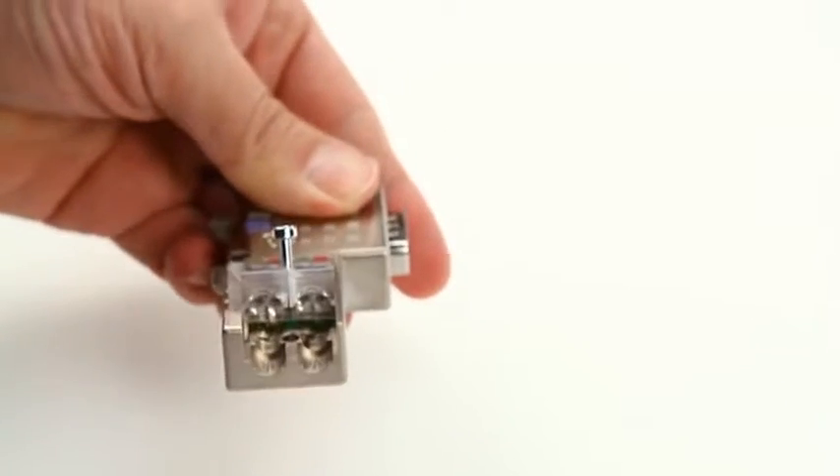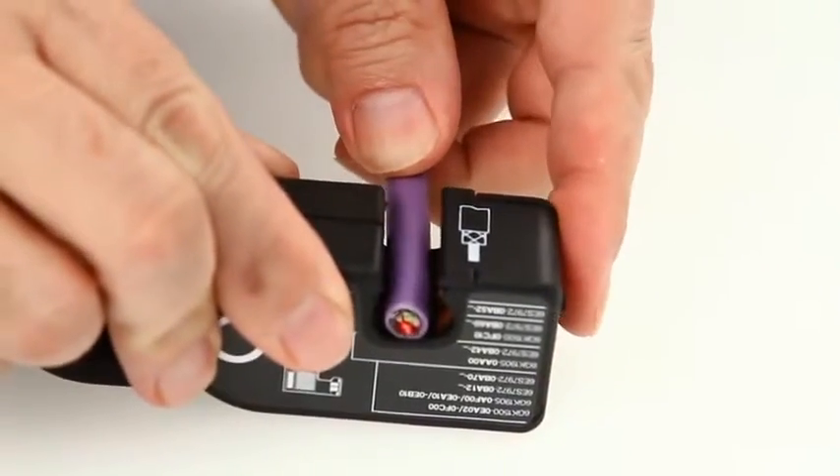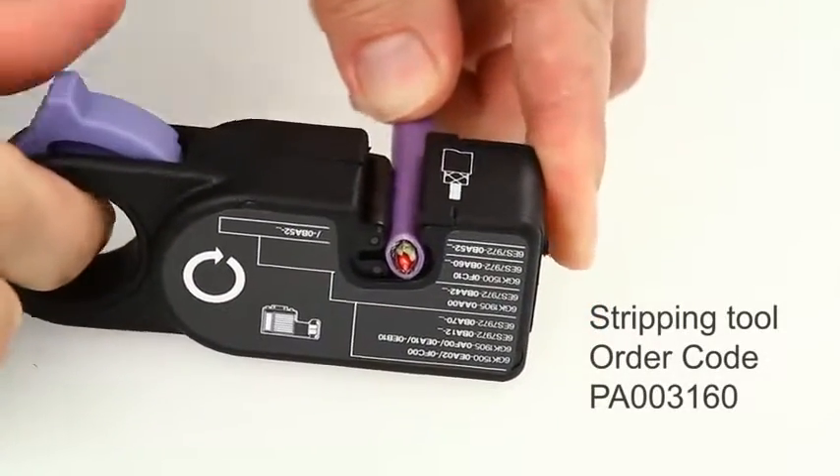Insert a flexible or rigid Profibus cable into the stripping tool and tighten it. Turn the stripping tool several times until notches are produced — a deeper one on the front and a lighter one on the rear of the cable.